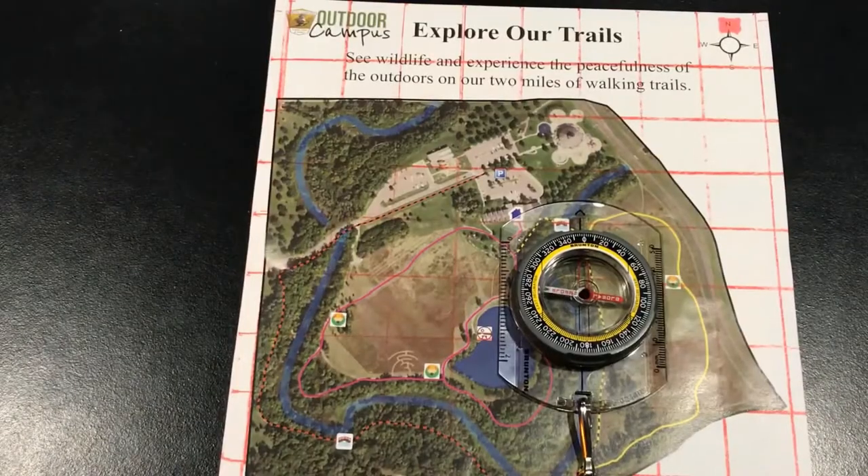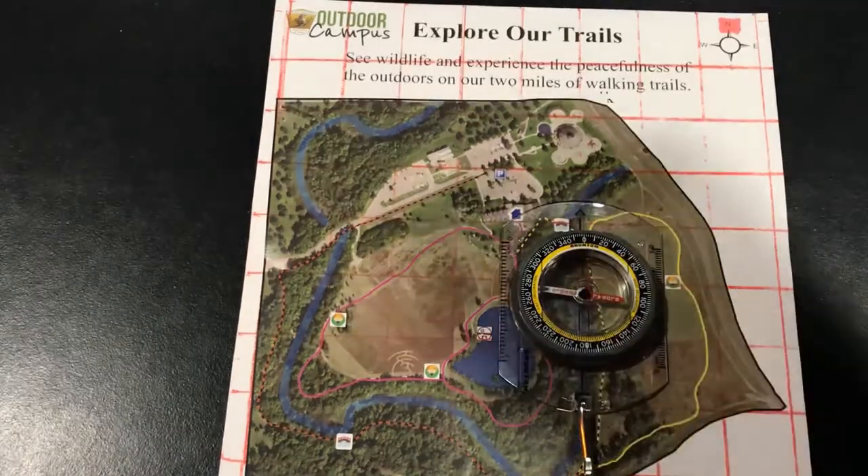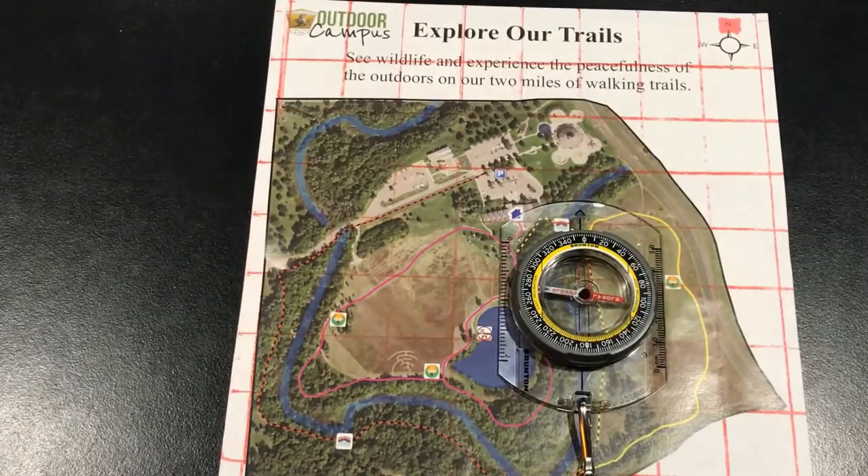Now that we understand declination — what it is and why we should adjust our equipment for it — we can talk about orientating our map. Map reading can be a challenge; correlating what you're seeing on paper to what you're seeing in real life can be difficult, but orientating your map can help. You'll be able to identify nearby landmarks, know for certain what trail you're on or what trailhead you're at, and generally feel better about knowing where you're at on the map.